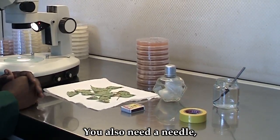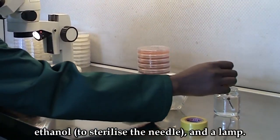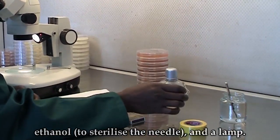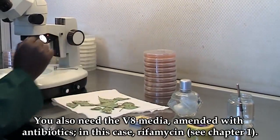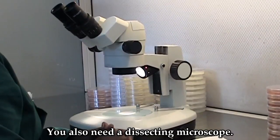You will also need a needle, ethanol to sterilize the needle, and a lamp to sterilize the needle. You will also need V8 media amended with antibiotics — in this case, rifamycin. You will also need a microscope.